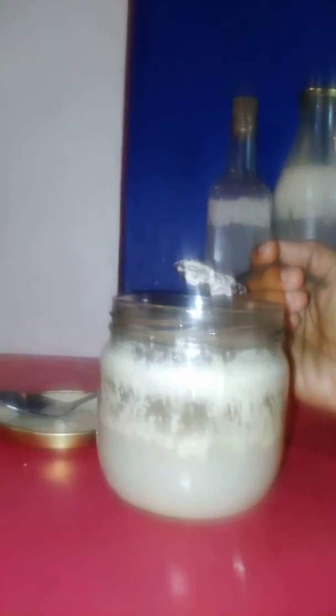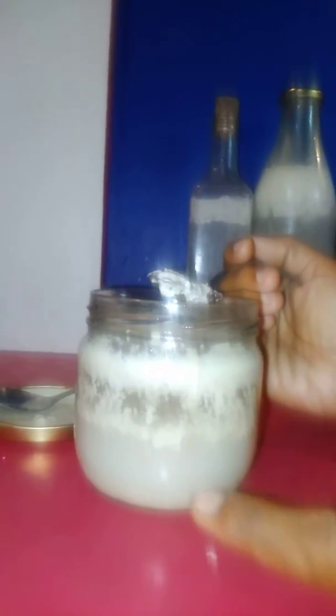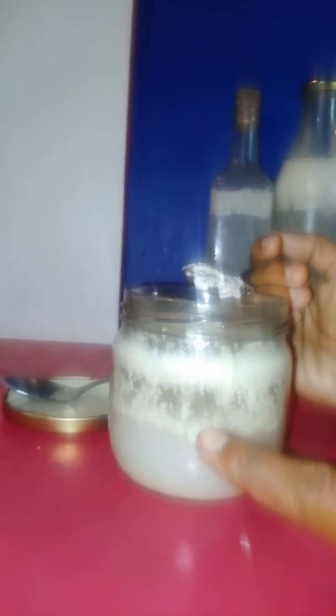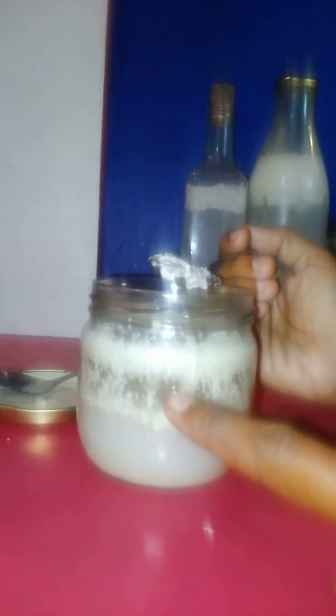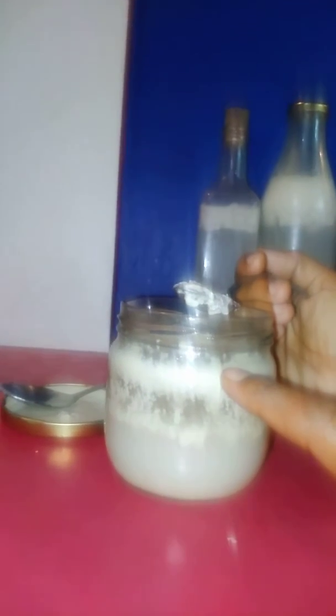I've taken fermentation to a whole new level where we have three different layers. This layer here is coconut butter milk, this layer is coconut oil, and this layer here is coconut butter. Let's see how the coconut butter looks.